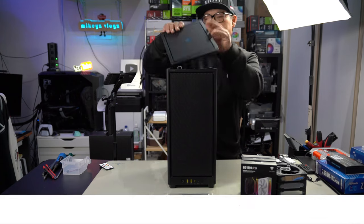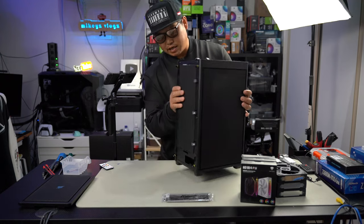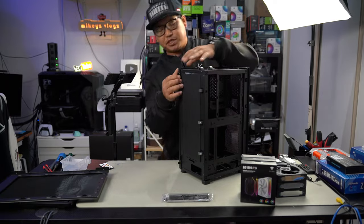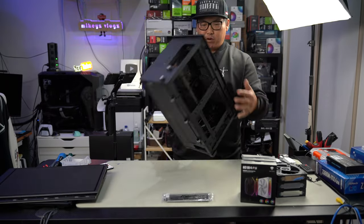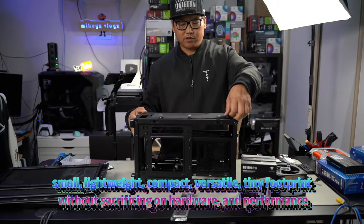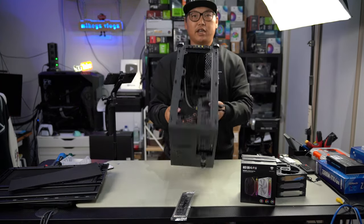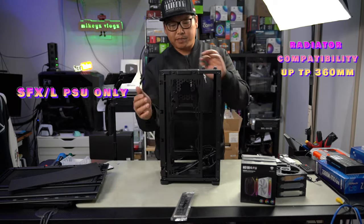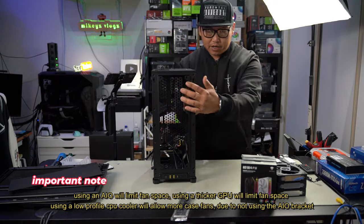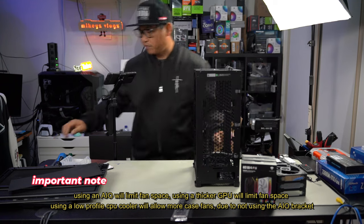Let's open up the Corsair 2000D case. Pop the top part open — it just magnetizes with four magnets. There are thumb screws on the side which you undo, a little tab you push, and one at the bottom. The 2000D is an ITX case and a very tall one. Remove the front panel so we can see what we're doing. You're able to install fans here, your radiator goes here, your SFX power supply goes inside here on this side, and you've also got room for fans on the front and on the sides — very accessible.